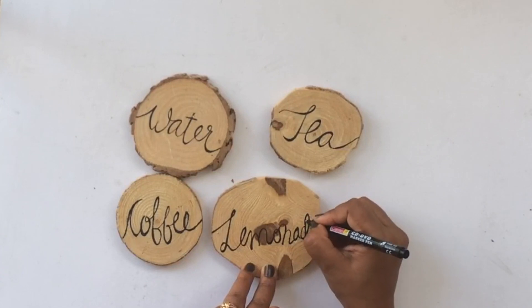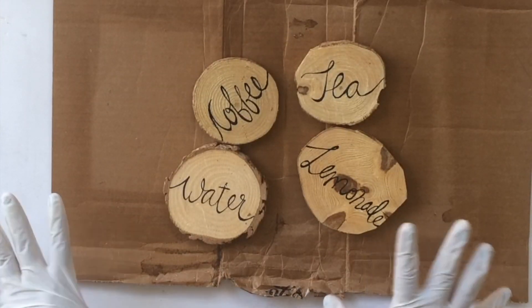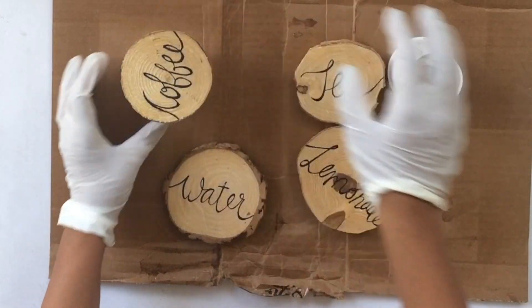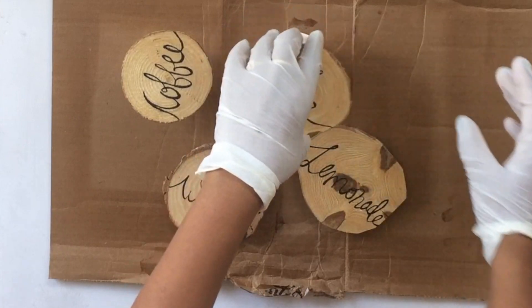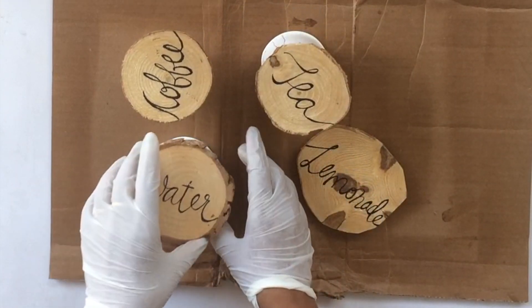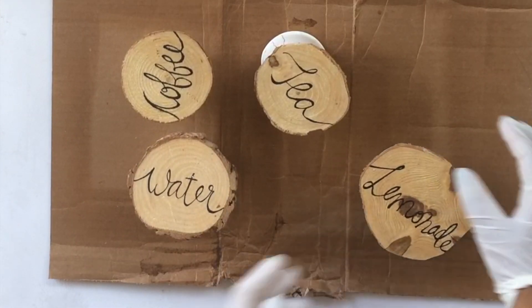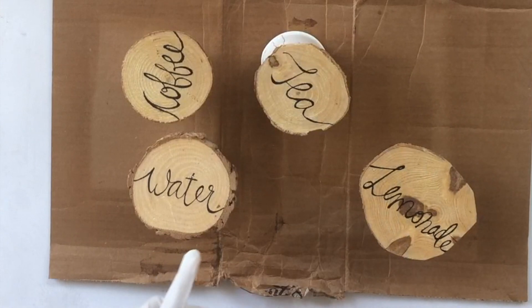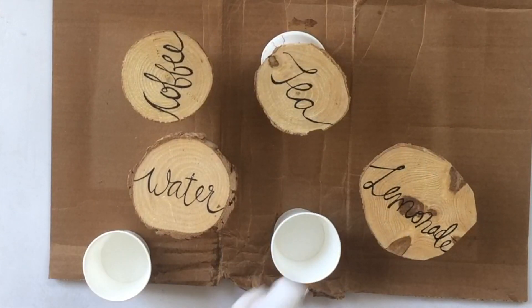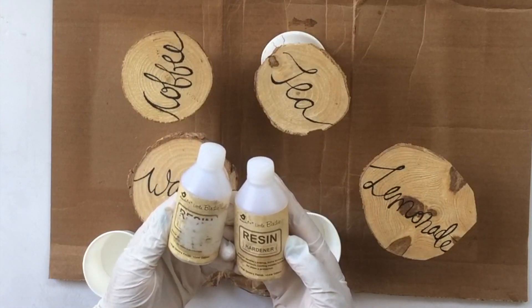You can see I've added the text and now I'm just preparing to pour the resin. I have my gloves on — I'm using regular medical gloves, easily available at any chemist shop. I'm using a piece of scrap cardboard and some paper cups that my little one doodled on — she was just keeping busy while I was shooting the video. I'm using those paper cups to increase the height and put the coasters on.